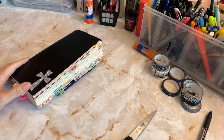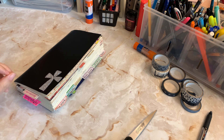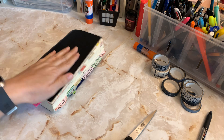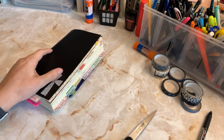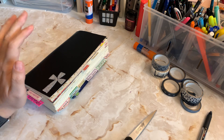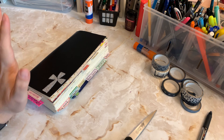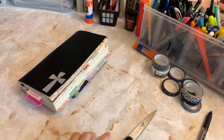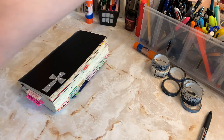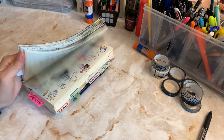Hey y'all, welcome back to my channel. I wanted to talk through some things that I've noticed that are not working or that I need to revamp with my current notebook. I'm the kind of person that likes to figure things out on my own, and this video is just me talking through some things. Ultimately I will do what I want to do, but I'm just talking through it.